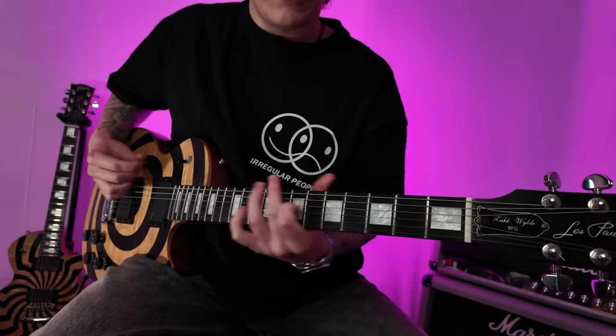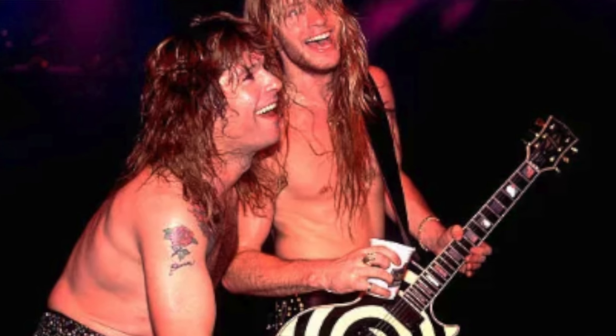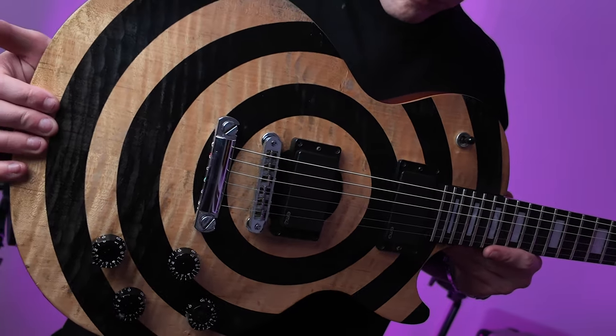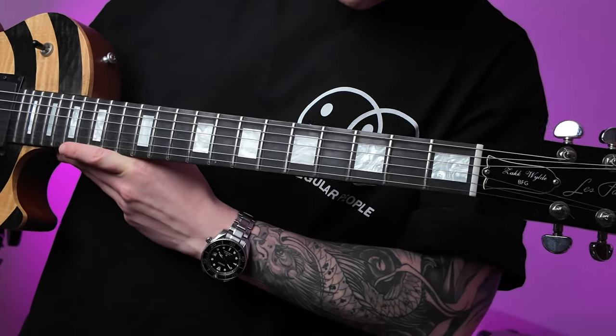To take a glance at this guitar you can tell that it's not the usual Zach Wild signature that you see him play on stage. This is actually a BFG version. BFG stands for barely finished guitar and it was an idea that the Gibson factory was playing with between the years of 2007 to 2011.